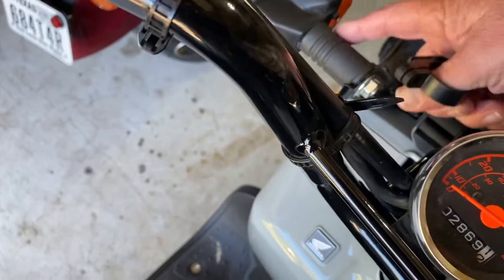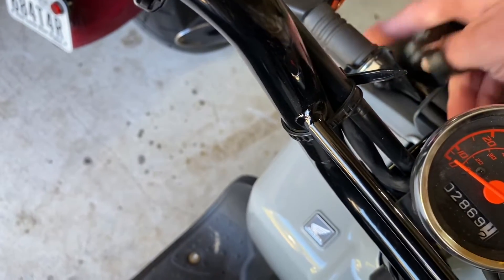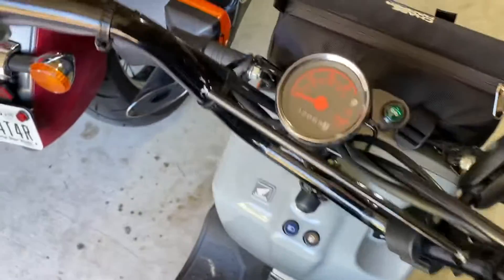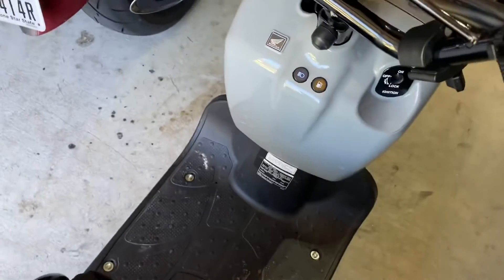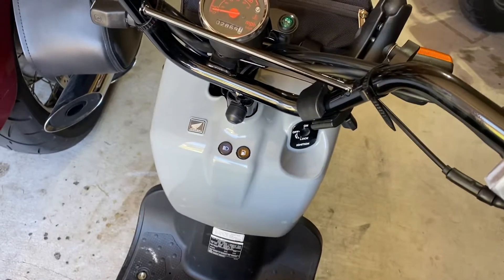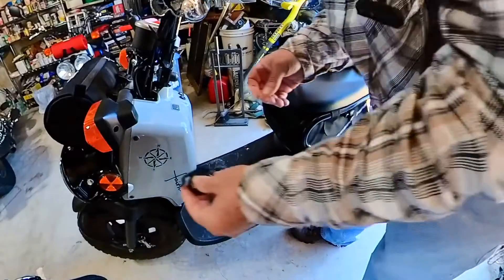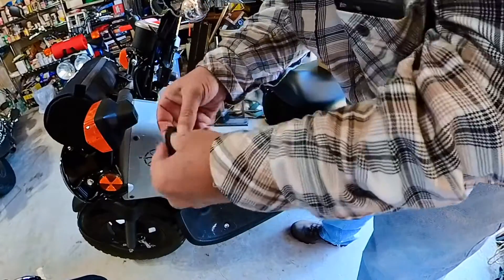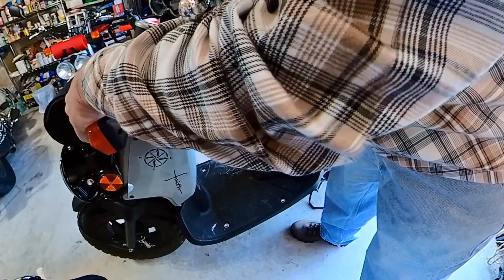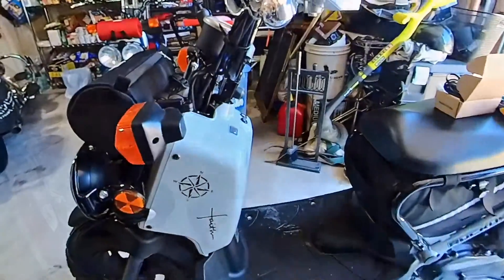I'm going to mount this on the turn signal and then have the wires follow the trace into the cowling, since we don't have the battery tender connector there. We're going to open up the cowling — the only thing I need for the rest of the work is a Phillips head screwdriver. The most concerning part is whether or not I can spread this enough to go around that bracket without breaking it. Let's give it a shot.